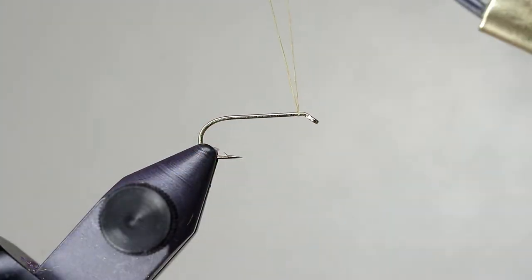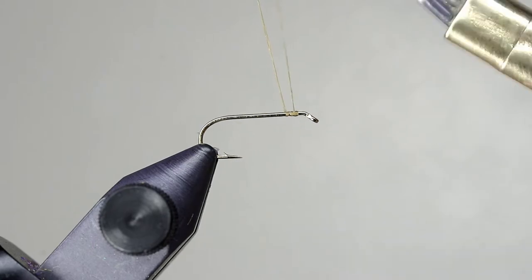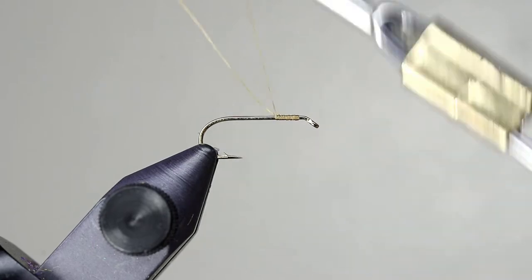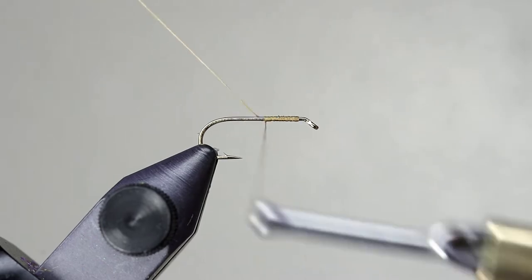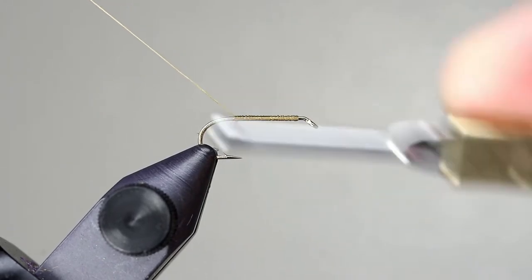Start this fly a little different than normal by forming a jam knot with a tag end that extends several inches off the back of the fly. Wrap back and end your thread between the barb and the point of the hook. You can leave the tag hanging off the back as we will use it later.